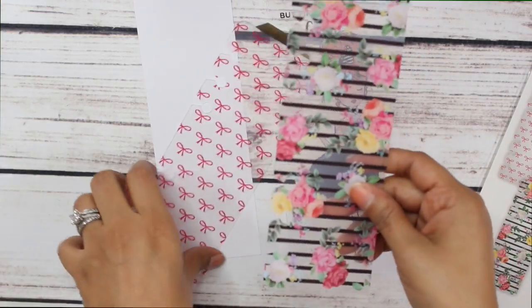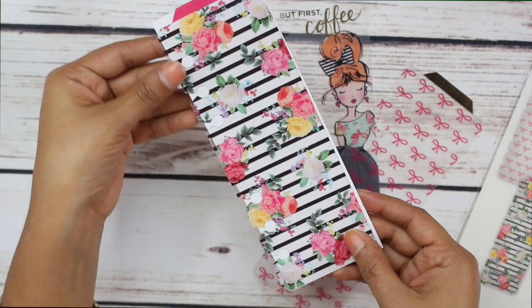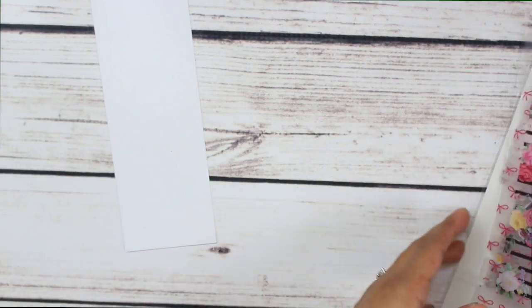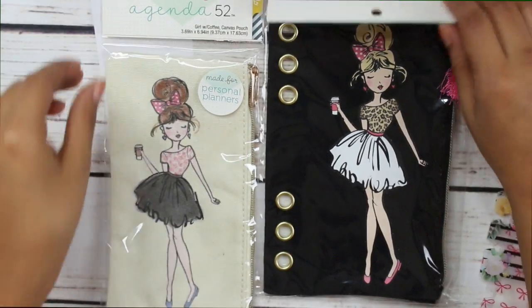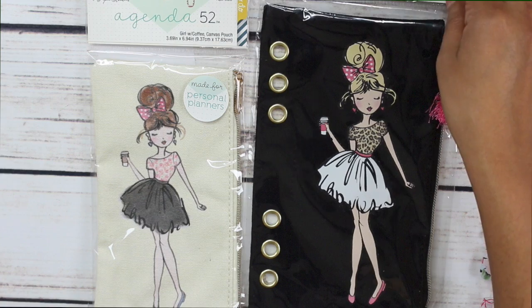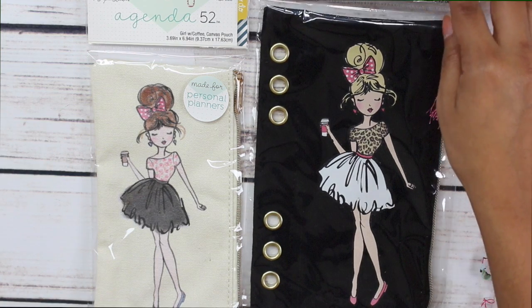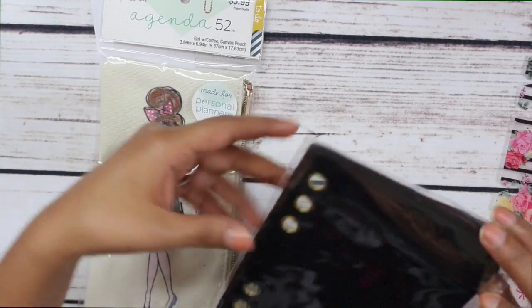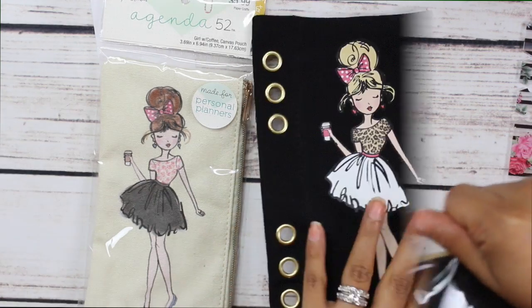Then we have the floral bookmark with the pink tab — so cute. I am so obsessed with this entire collection. And to go along with that, oh my goodness, my sister is absolutely the best! Look at how cute these are. How many little pencil pouches do we need in our lives? I need all of the cute ones.